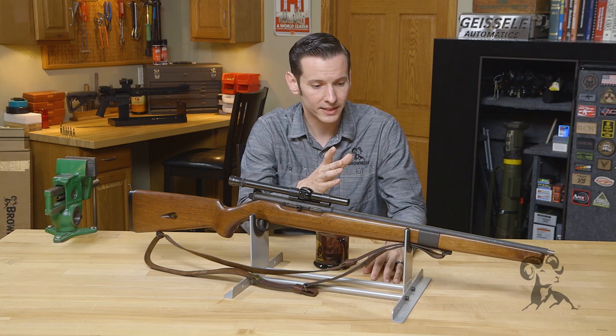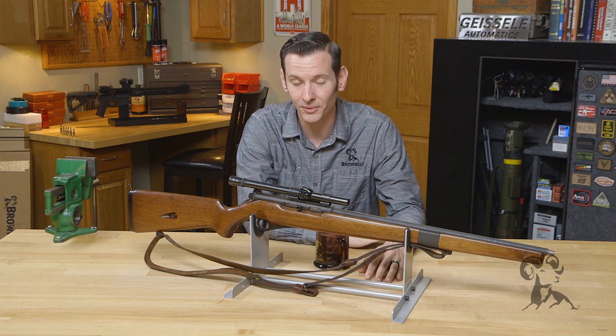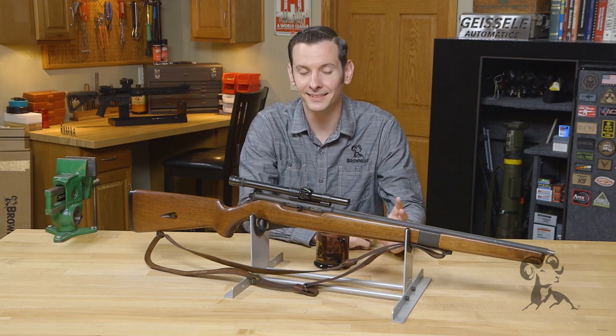This particular one is one that I've rescued. If you know anything about me or have ever talked to me about firearms, you know I have a soft spot for rescuing old .22s. I'm part of the firearm humane society, if you will — if I see them in a pawn shop, I just can't let it go.